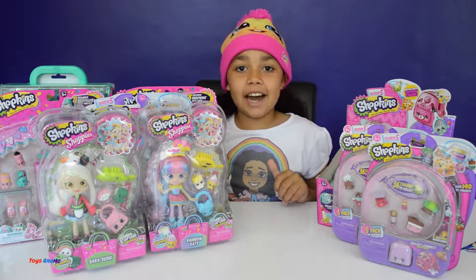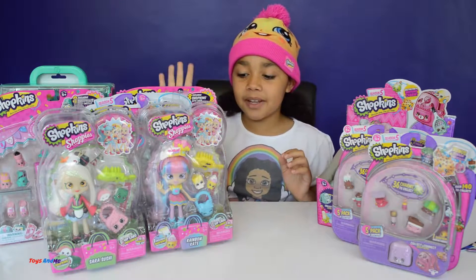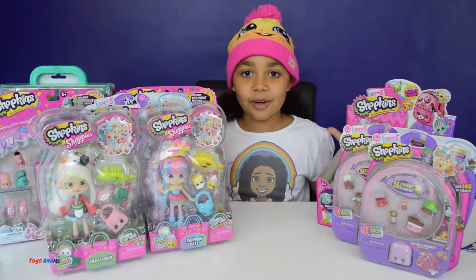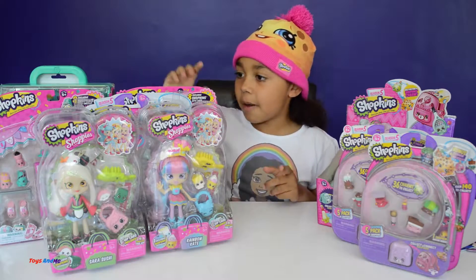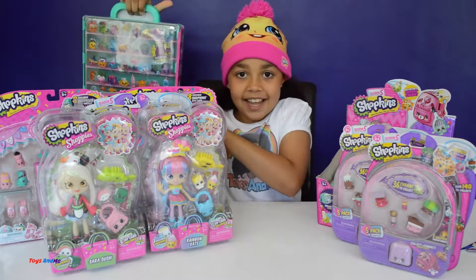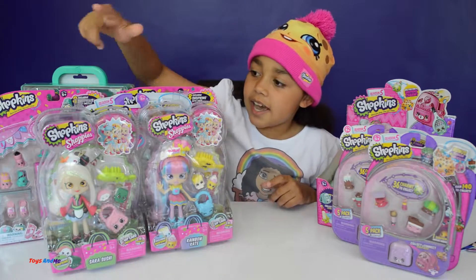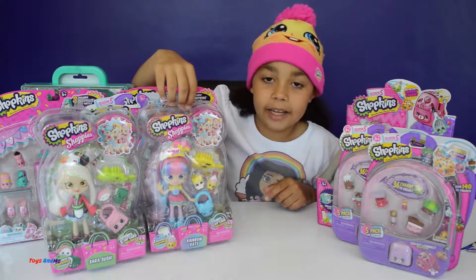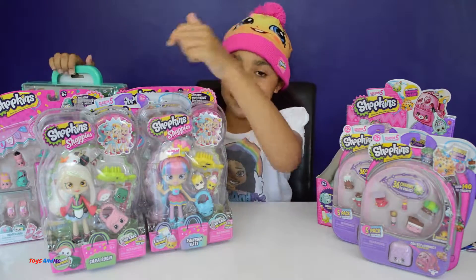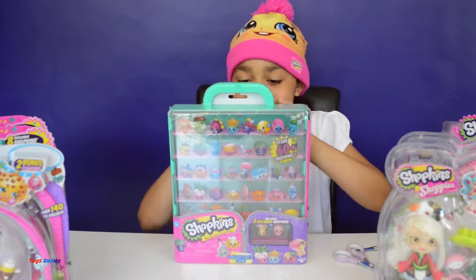Hi everyone, Tiana here! Today I have got the last of the Shopkins that Flair Toys have sent me, but that's okay because I have got lots of Shopkins Season 5. Today I am going to be opening the Shopkins collectors case and two Shoppies first — Sarah Sushi and Rainbow Cake — and they all come with two exclusive Shopkins. So now let's open them!